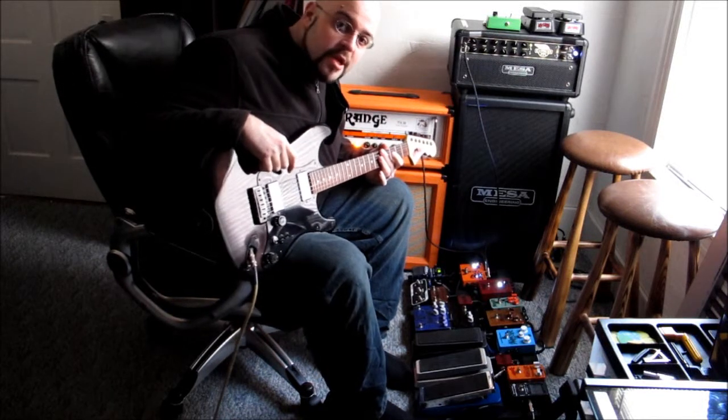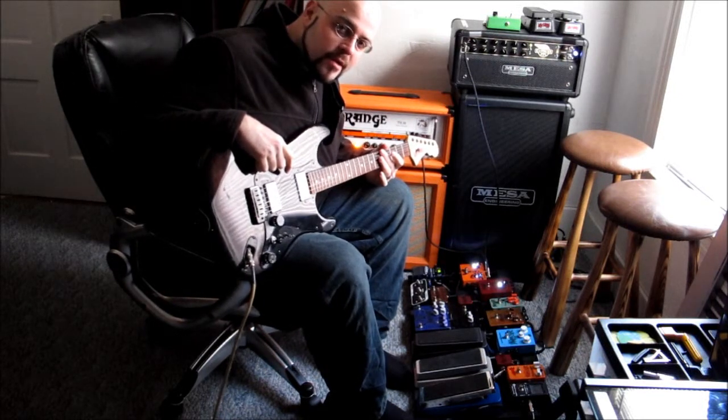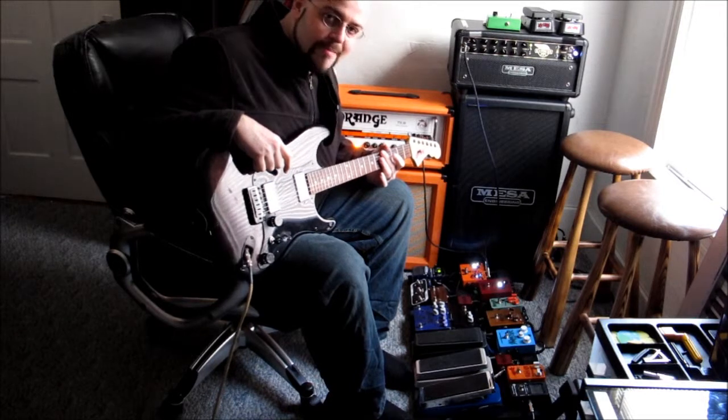Hey! Happy New Year! I'm Josh from JMP Guitars. I'm going to demonstrate a pedal today I made. It's called the Joshua Beast.